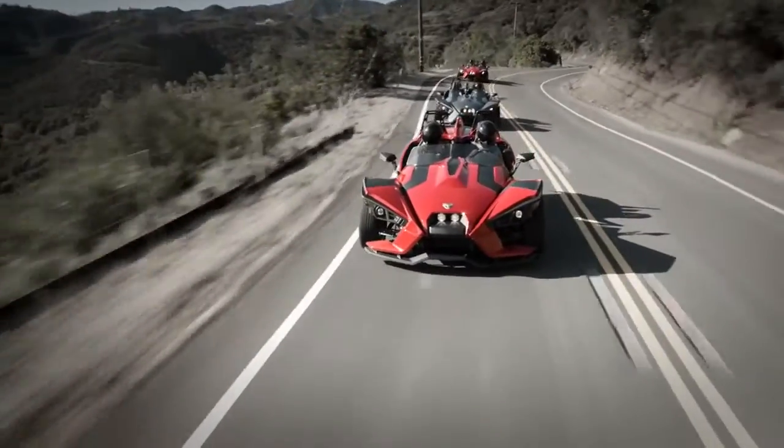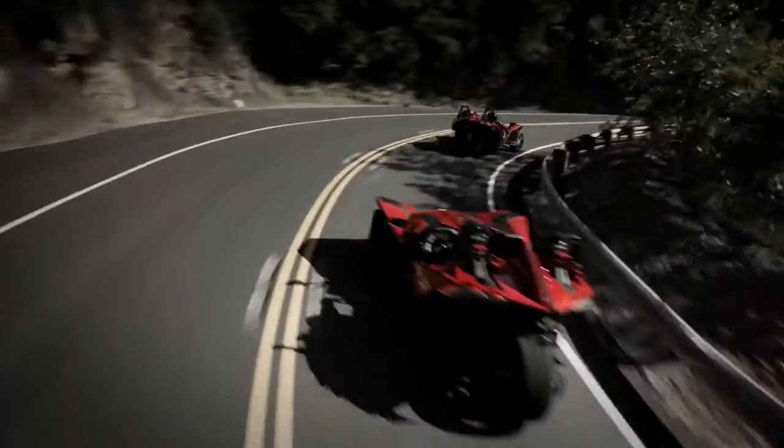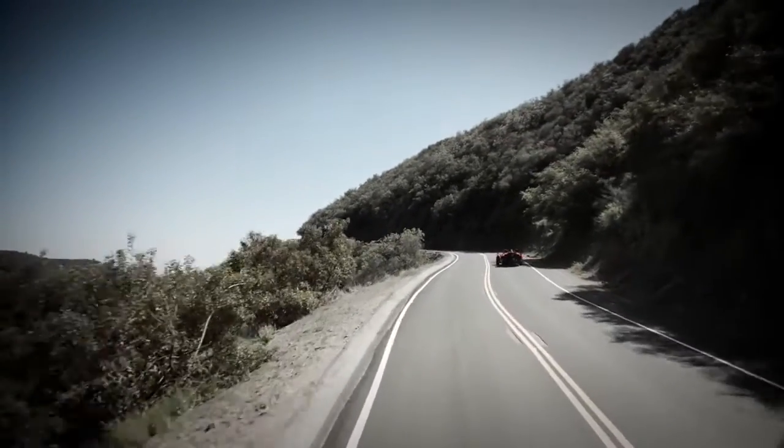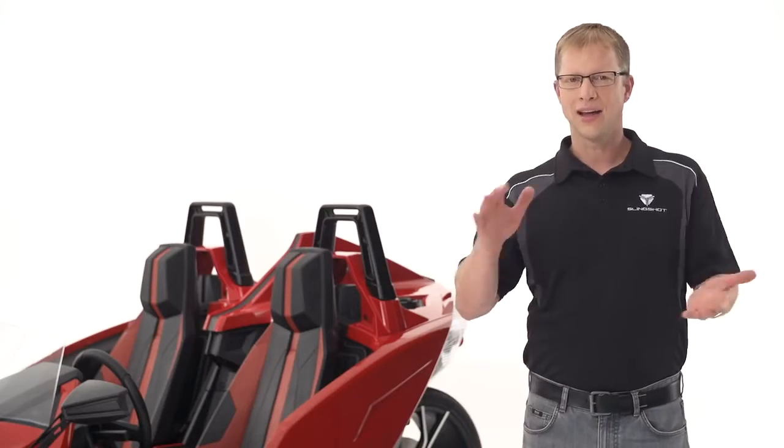Slingshot corners like it's on rails. It will make you want to charge every corner and never let up. Exhilarating cornering requires more than just a wide, low stance.